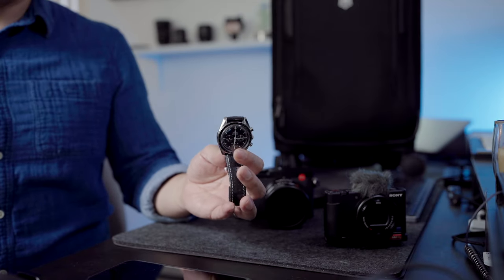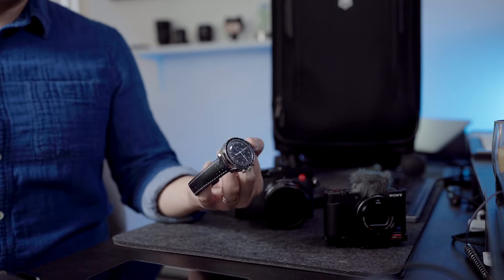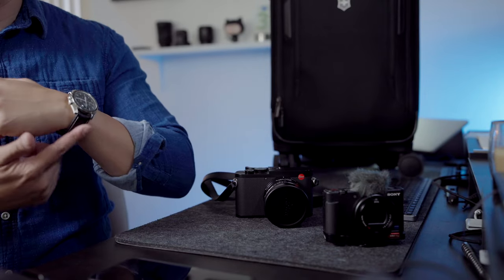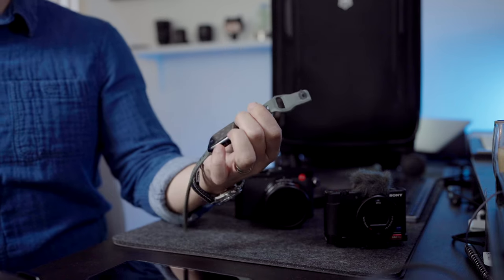I always travel with two watches. This right here is my Omega Speedmaster — I'm currently using a Hirsch leather and rubber strap, perfect for summertime. It's comfortable, durable, and not too flashy. The other watch I always carry is the Apple Watch Series 7. I like to do my workouts and hit the hotel gym when I'm traveling, so I keep this with me as a fitness tracker. If I'm roaming parts of the city where I don't want to rock my Omega, I've got my Apple Watch. Either way, I've always got two options.